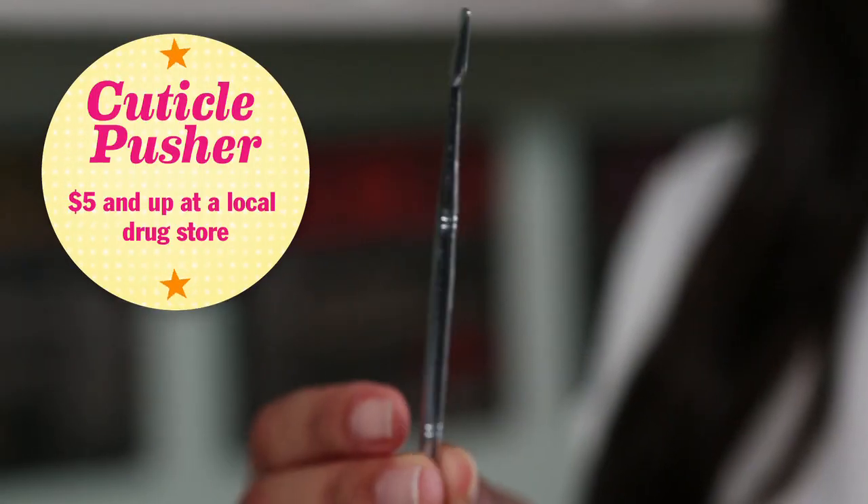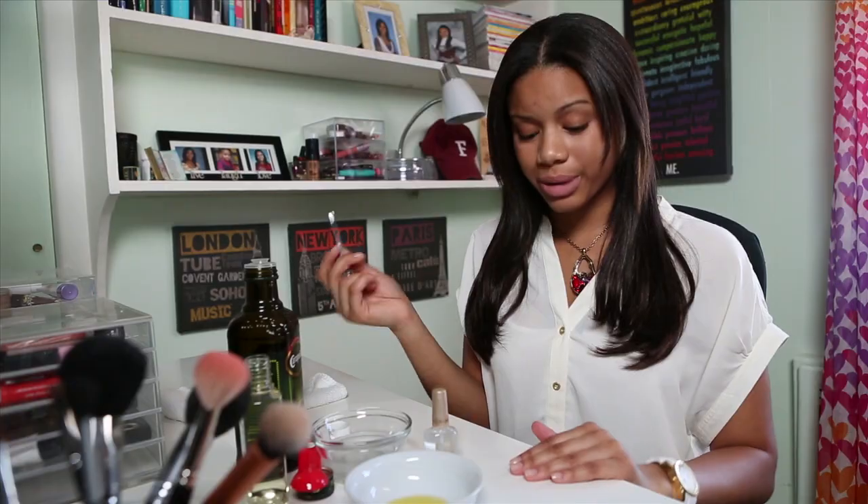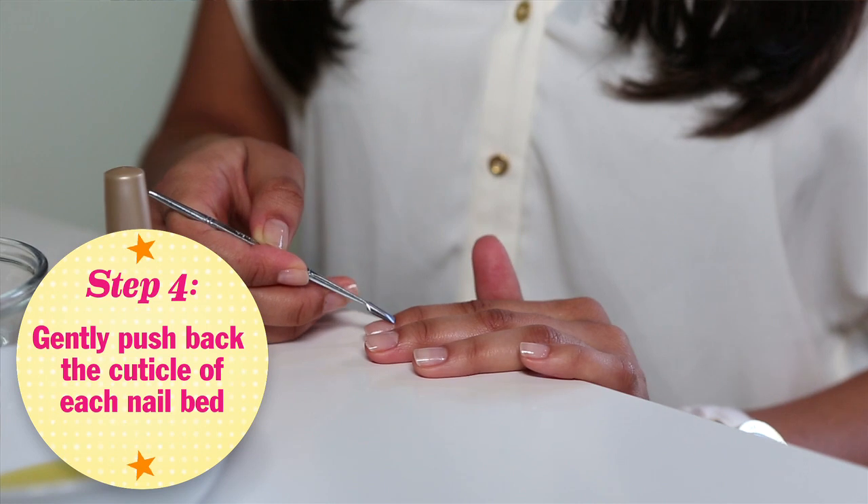You're going to want to leave them for about one to three minutes, and when you're done just wipe off your hands. Once you're done soaking your nails in the mixture, you can go ahead and push back your cuticles with a tool, and then you can cut or trim the cuticles so they're not too long. Today I'm just going to push back my cuticles so that my nails are nice and polished.